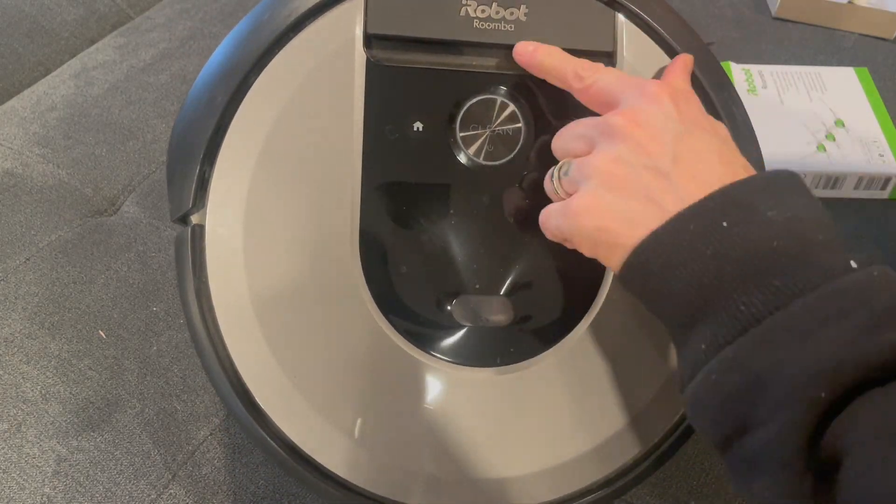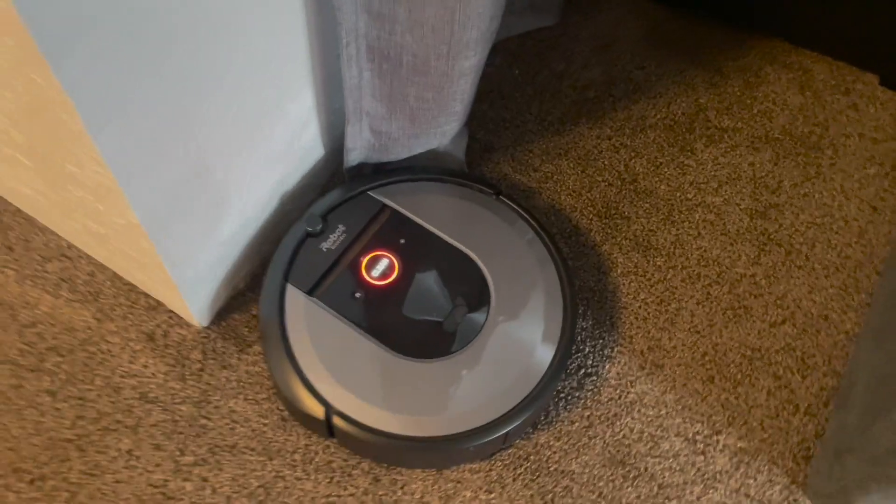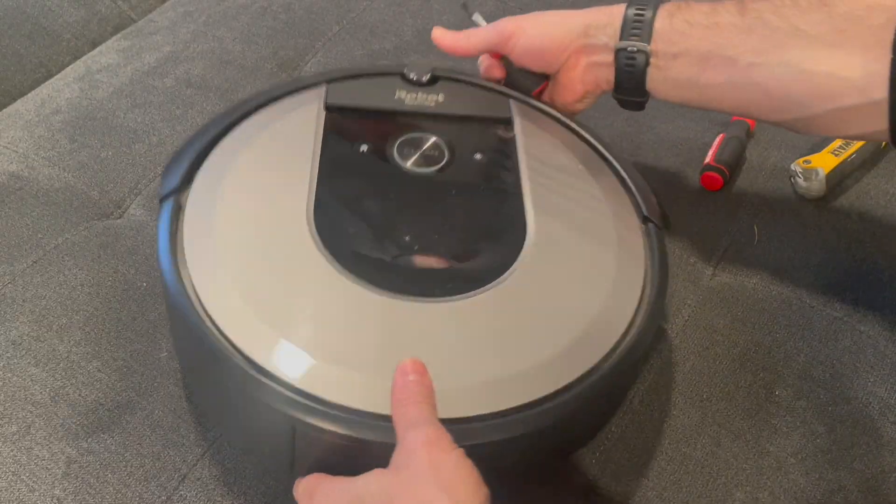Hey everyone, it's Daniel again. Do you have a robot vacuum that just randomly stops working or gives you this message: 'Clear the brushes, then press clean'? Here is a brief video to correct that issue.